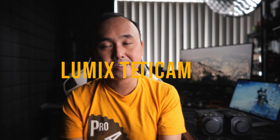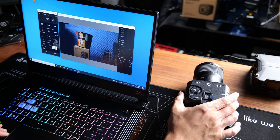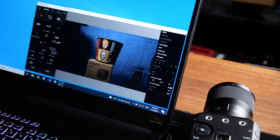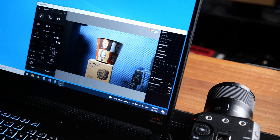Now let's talk about a few things that make the BS1H special. The first is the Lumix Tether for Multi-Cam software, originally designed for the BGH1 and now also supporting the BS1H. You can connect via Ethernet through your LAN or a USB cable directly. With this software, you can check live view footage, remotely control the camera, adjust exposure settings, change color profiles, adjust the on-screen display, and adjust autofocus — all settings that can be set on the camera can be remotely controlled from this software.